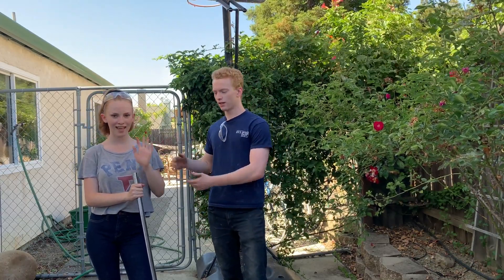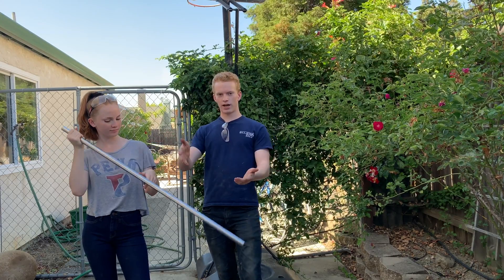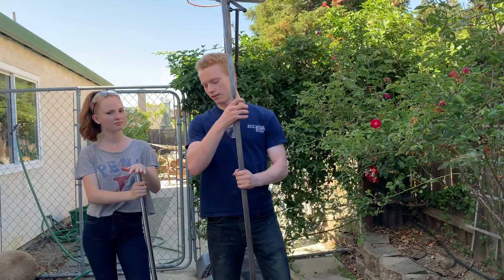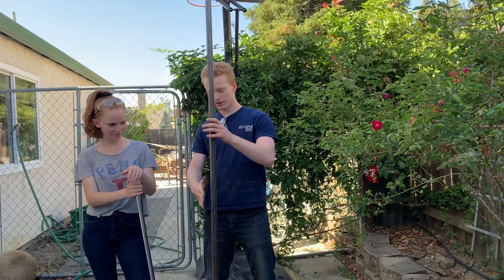Ladies and gentlemen, welcome back to the shop. My name is Brian. I'm here with my sister Deanna today. We're going to be building a clothing rack, costume rack kind of thing. We got the inspiration from this rod that was in a closet for hanging a hanger rod. And we got some of this one-inch square tube because I over-engineer things. That's what I do.